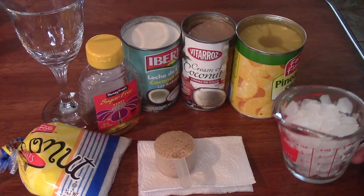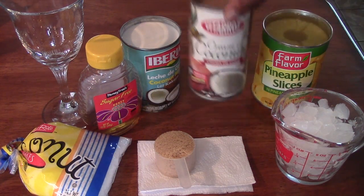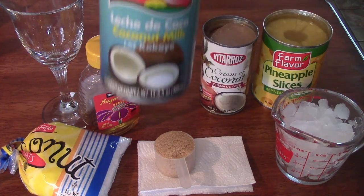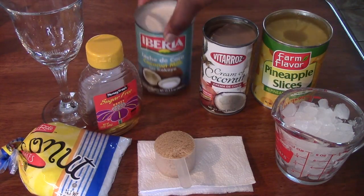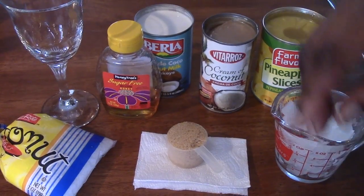You're gonna need two cups of ice, one can of pineapple slices, one can of coconut cream, one can of coconut milk. We're also gonna use some coconut flakes and honey.